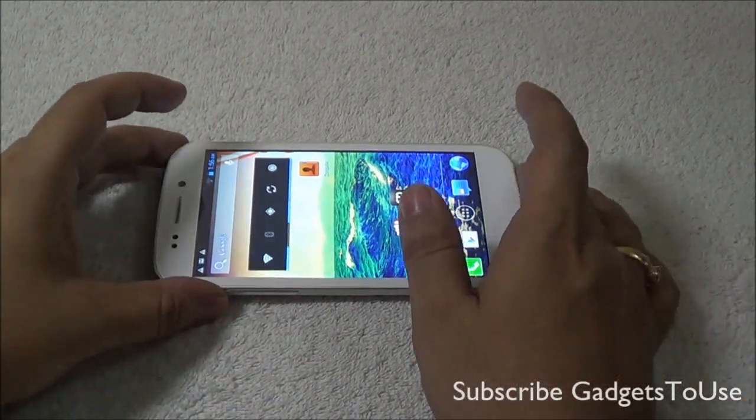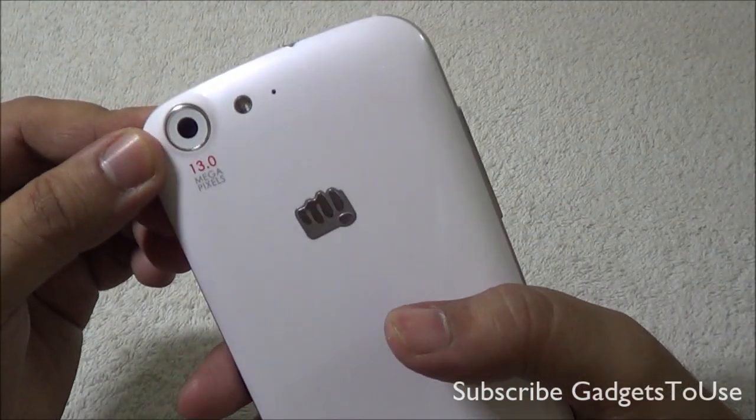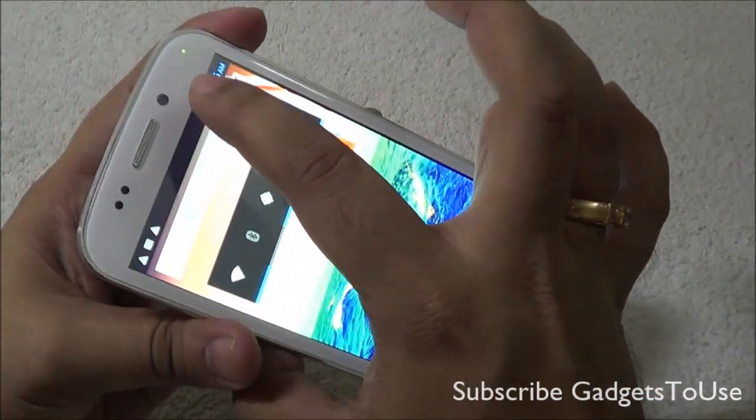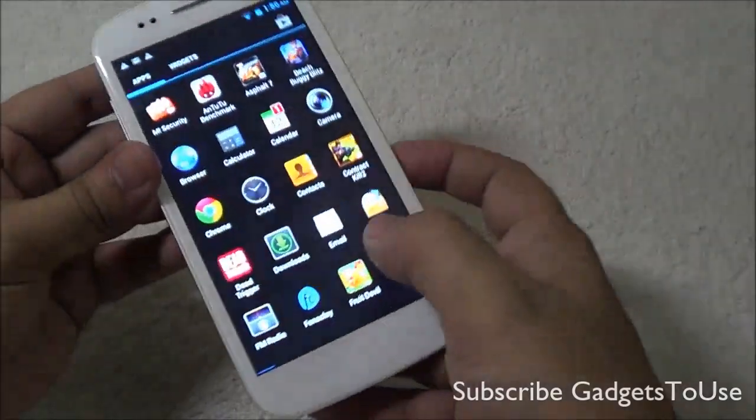This is the latest device from Micromax, the Canvas 4. The device has a back camera of 13 megapixel autofocus with LED flash, whereas the front camera is a fixed focus 5 megapixel camera. Let me just show you the camera UI now.